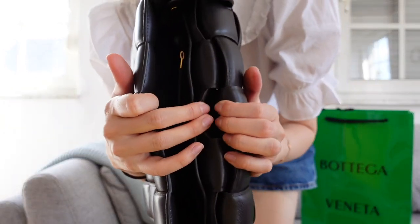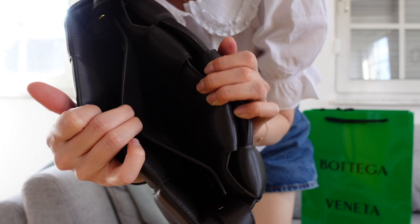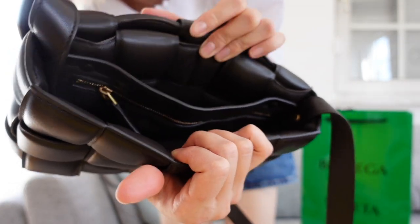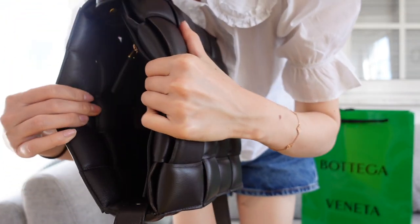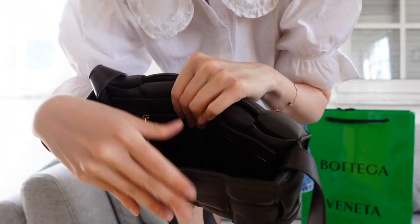I've had this bag for less than one week, but that's what I've noticed. It hasn't bothered me too much, especially because I'm not constantly going in and out of my bag — I usually have my phone in my pocket. In my bag I would have my wallet, a small pouch, perfume, something like that. In the interior, there is one flap pocket here and one zippered pocket here. The interior is the exact same leather as the outside, so you have to be quite careful.